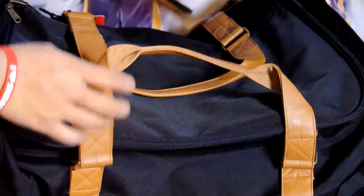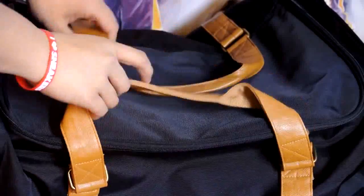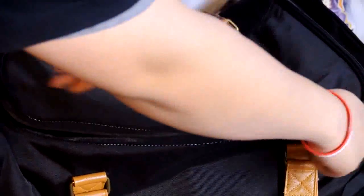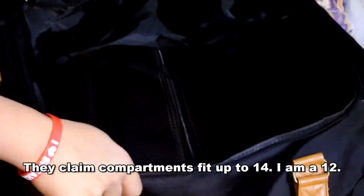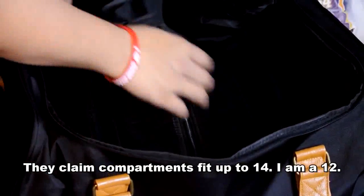It's got straps so you can hold it by hand or by the shoulder, and it's got leather and mesh on it. Basically you unzip it and then you see your three neoprene inserts. It's actually really spacious and you can throw in your clothing — jeans, t-shirt, whatever. I do wish there was a zipper compartment on the inside though.